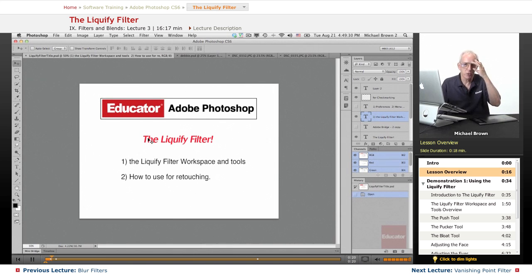It's how you adjust sizes, squeeze, push, pull, and how those models get those absolutely thin waists. Let's take a look at it — the Liquify Filter workspace and tools and how to retouch with it.